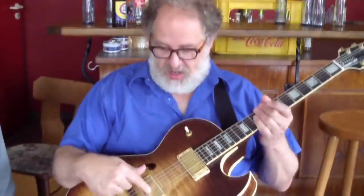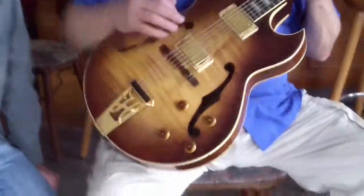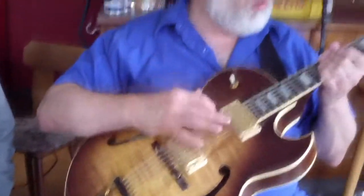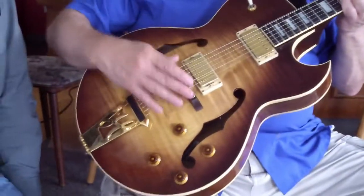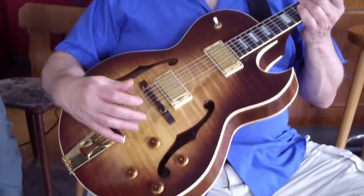It's an electric guitar. It has pickups and knobs controlling the sound — volume, tone — but it's hollow, and it's got a wood bridge. The wood bridge is the thing that holds the strings here. The wood bridge gives it a very warm, wooden, woody sound, where a metal bridge is a little harsher.